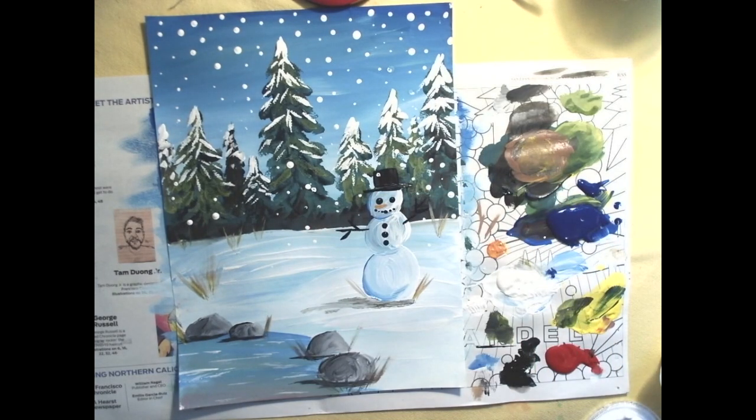And I think that's about it for our snowy scene. Go ahead and autograph your work — give your initials, or you can use a Sharpie.